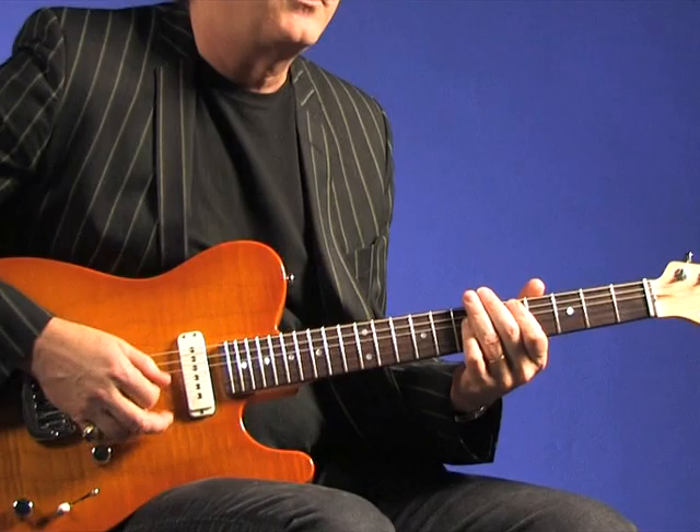And then if you hit full chords open and let them ring, they're going to really jump out and you have a lot of variety just within a small little pattern.